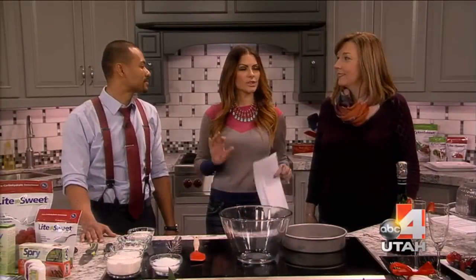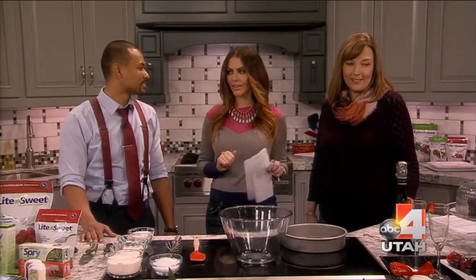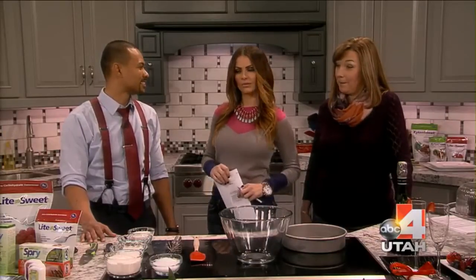Welcome back, you guys. If any of you are looking for a sweet treat to make for your Valentine with no sugar, Ryan Hogan is here. We are making sugar-free chocolate cake. Can it be done? Yes, absolutely.